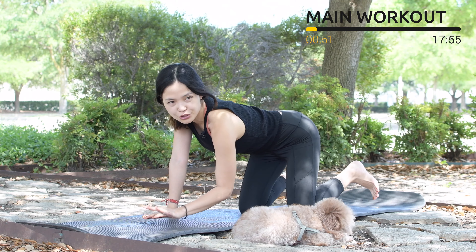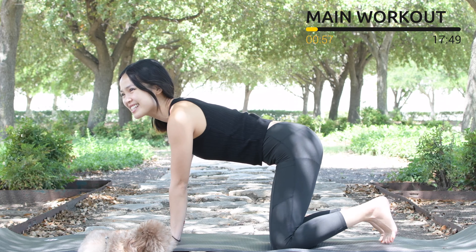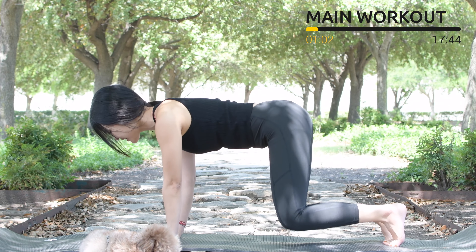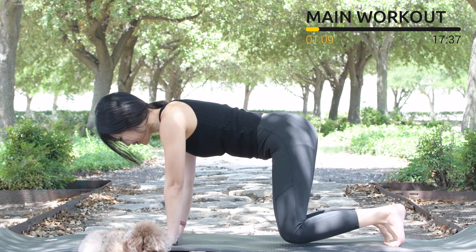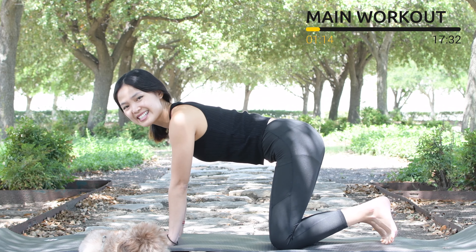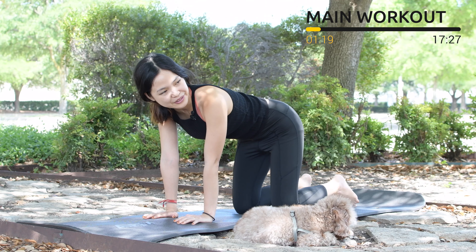Again, feel free to put your whole forearms down if it's easier for your wrists. Let's do it as quick as you can — 10, 9, soften your elbows and hips, 8, look down to the mat, 7, 6, 5, 4, 3, keep breathing, 2, and last one — slowly bring your knees down, shake your hips. Inhale deeply through your nose and exhale deeply through your mouth.